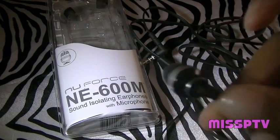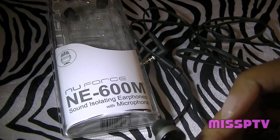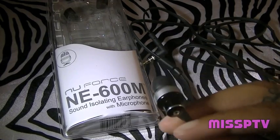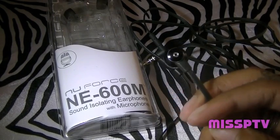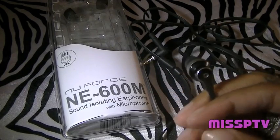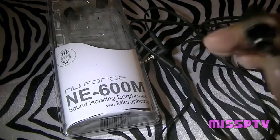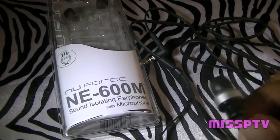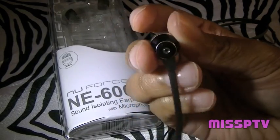I do not use these really loud because the sound does leak if you have it all the way to max volume. I try to keep it around 50 to 60 percent, especially on a plane or when traveling — the sound doesn't leak at around 50 percent, but at 75 percent and above it will leak. The noise isolation still works well at 40 to 50 percent, which is great.